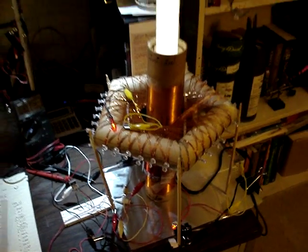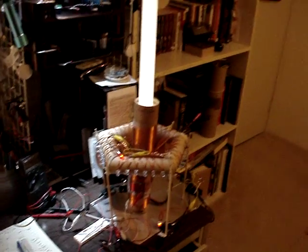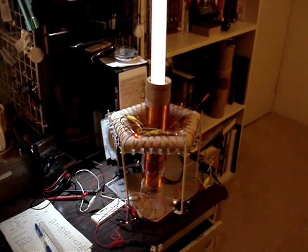Anyway, here's a quick update. I wanted to show you Mr. Fanuzi's coil. Thanks for watching. Bye.